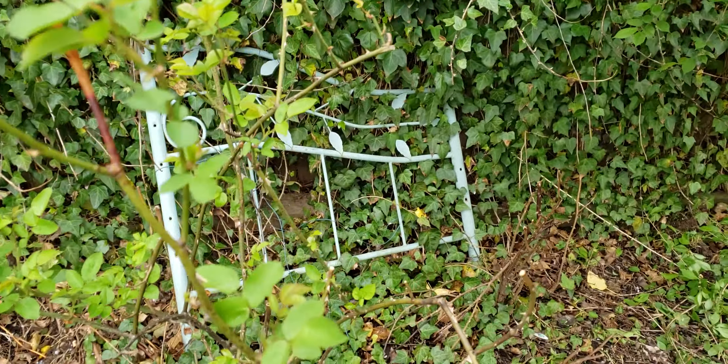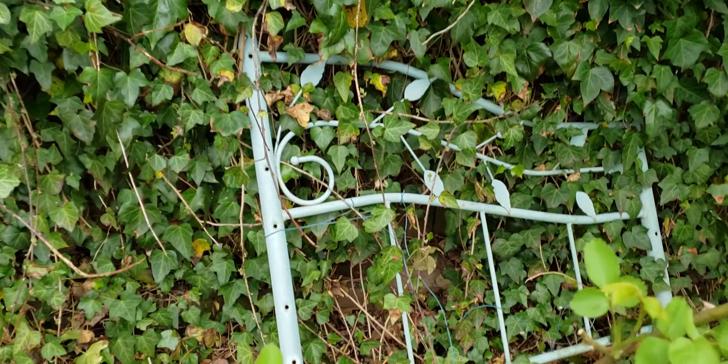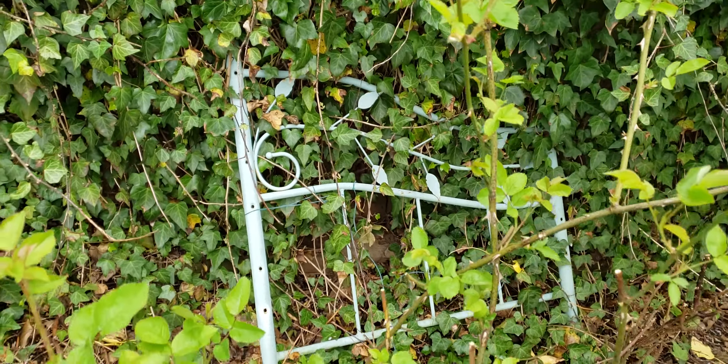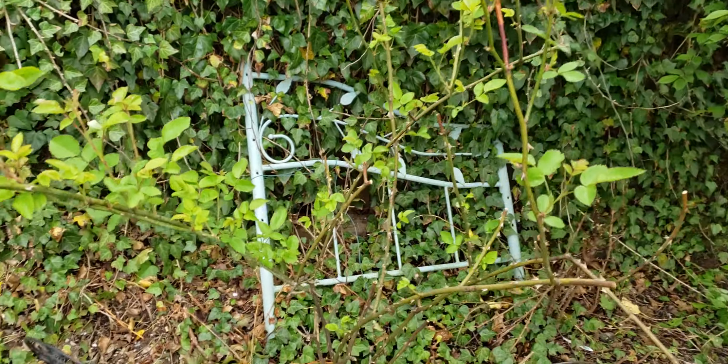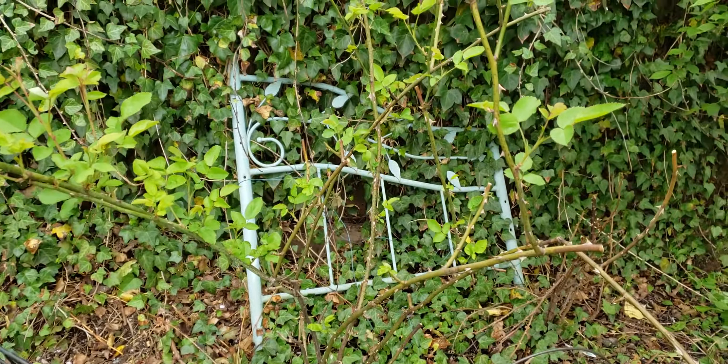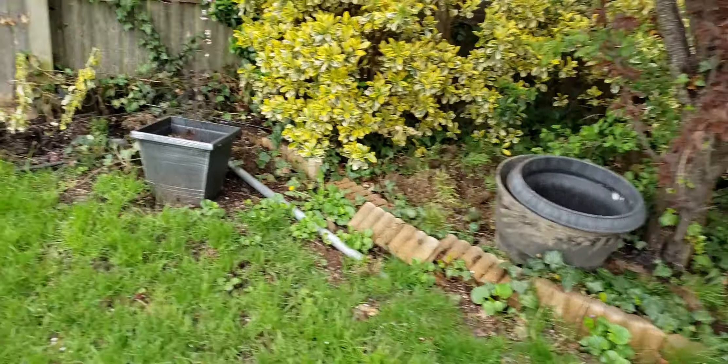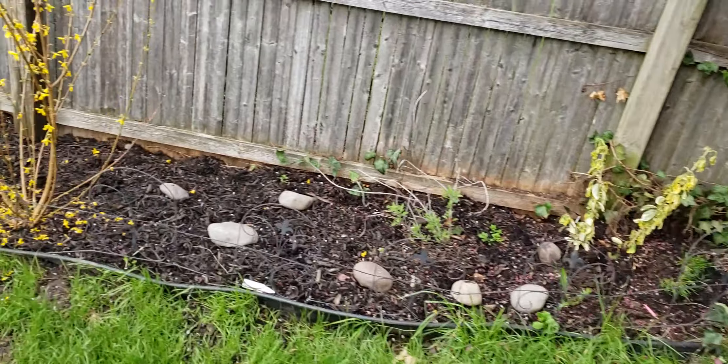Here's another old bed post made out of some kind of wrought iron. I use it to tie up a lot of my roses and have them climb up the old bed post. Let's go along the side of my yard and check out some of the other bare root roses that I planted last week.